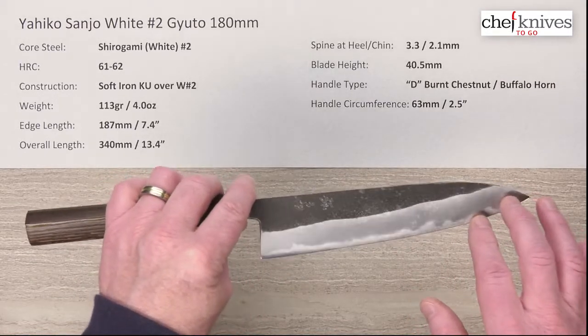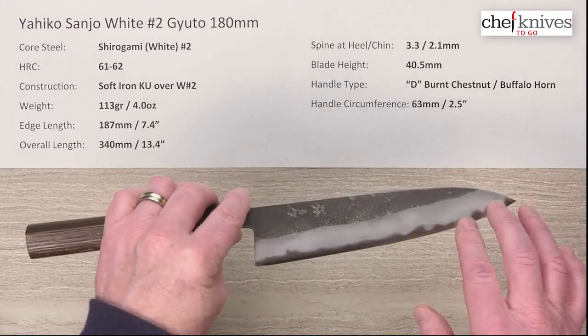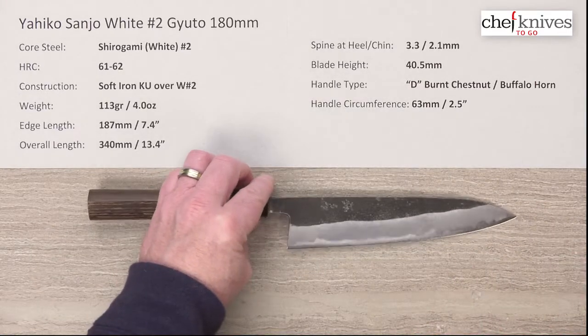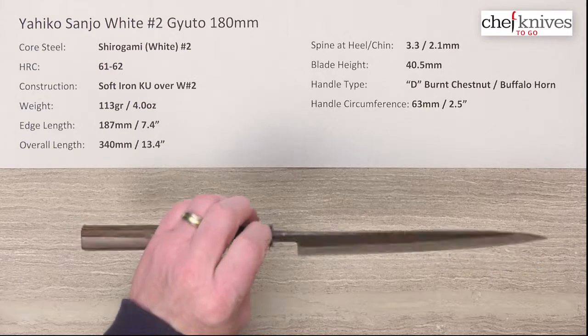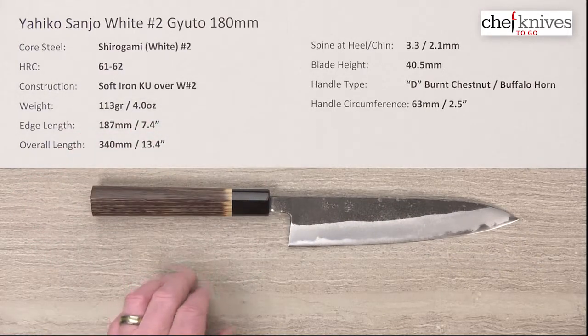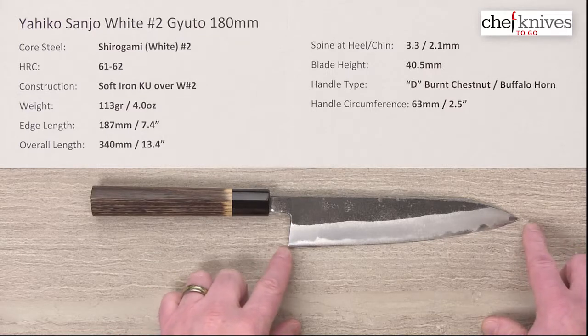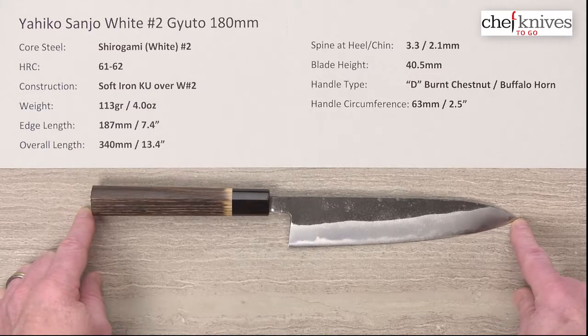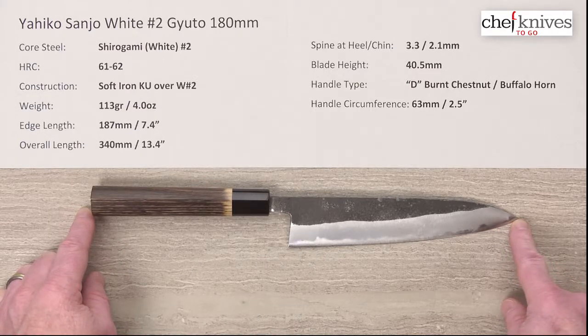The blade does not have any stainless on it, so it is an all-reactive blade — keep that in mind. The dimensions and weights on these will vary a little bit from knife to knife. This particular one is 113 grams or four ounces. The edge length is about 187 millimeters, so a little oversized — about 7.4 inches of usable cutting area — and the overall length is about 340 millimeters on this knife including the handle.